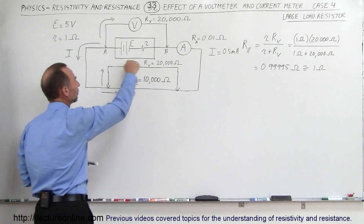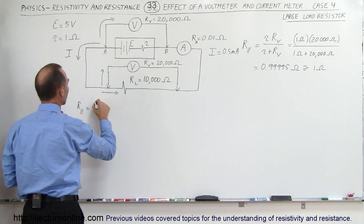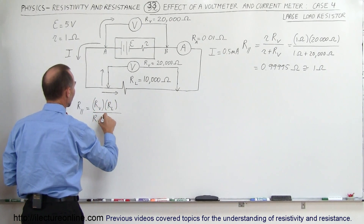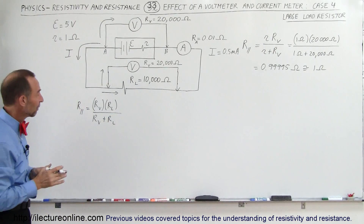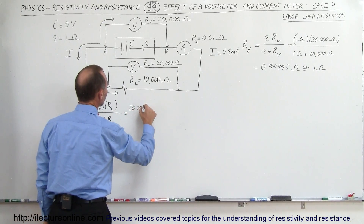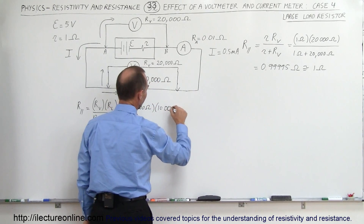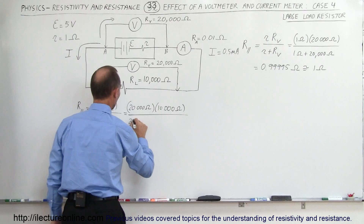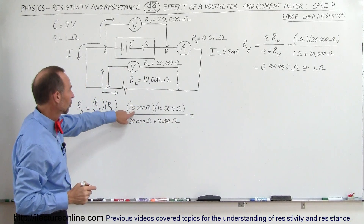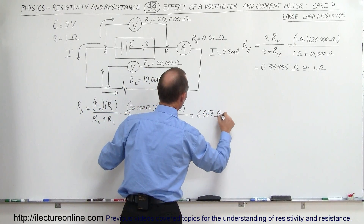To figure that out, let's find the equivalent resistance of this parallel branch. The equivalent resistance is found using the product-over-sum method: the resistance of the voltmeter times the resistance of the load resistor, divided by R_V plus R_L. So this is 20,000 ohms times 10,000 ohms, divided by 20,000 ohms plus 10,000 ohms, which gives 200 divided by 30, equaling 6,667 ohms for the parallel circuit.